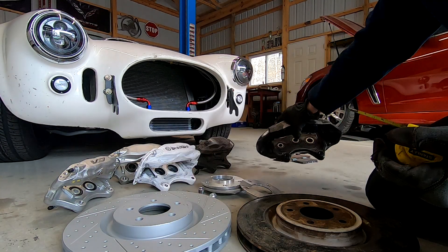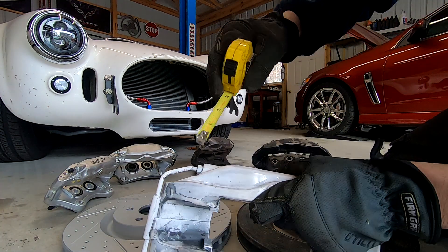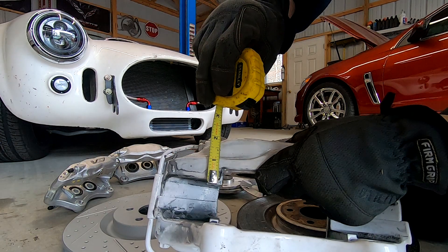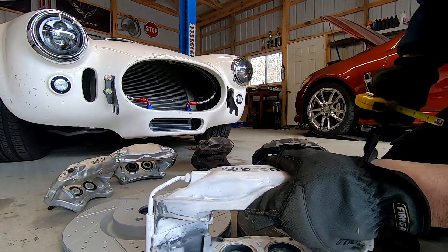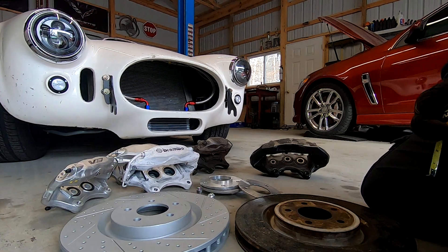On a typical four piston caliper — which is used on a very wide range of cars — that measurement is from here to the face of the caliper. You're usually dealing with about two and a half inches. Two and a half inches is the minimum clearance that most of these Brembos need.